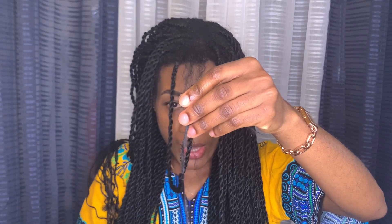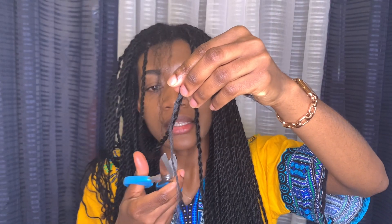Because I added extension hair at the bottom it can be tricky, so I'll just cut it with scissors. If your hair is long, please don't do that — but because I know my hair is not that long, I decided to cut it. You can see the Senegalese twist is so easy to unravel.